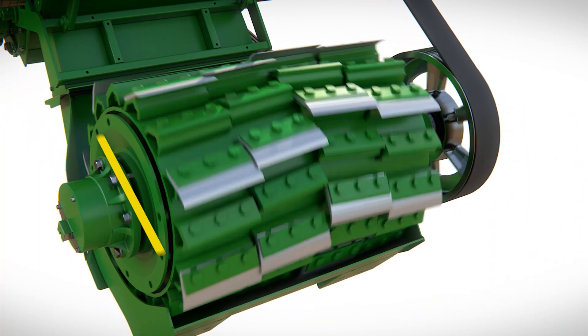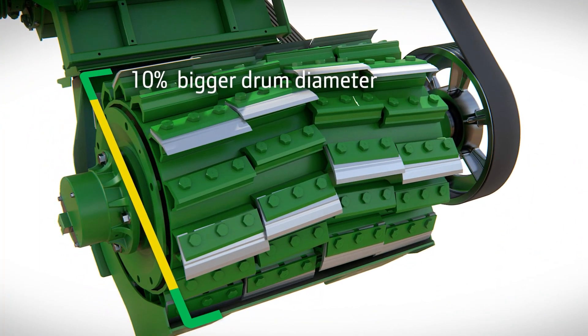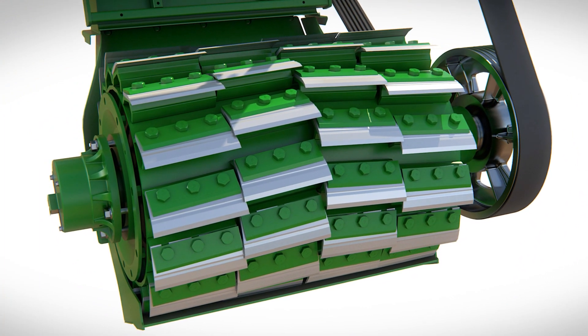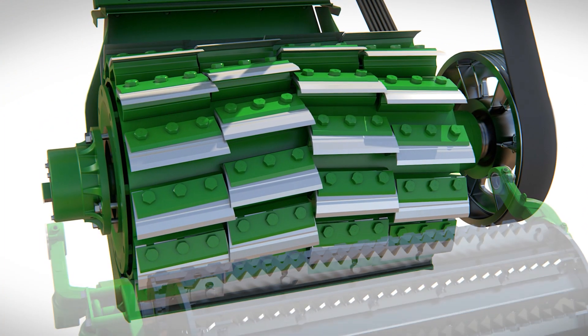The Duradrum cutter head is a well-proven and highly versatile design, which offers a wide range of length of cut. Knives can also be changed quickly and easily with different knife combinations for different crops.